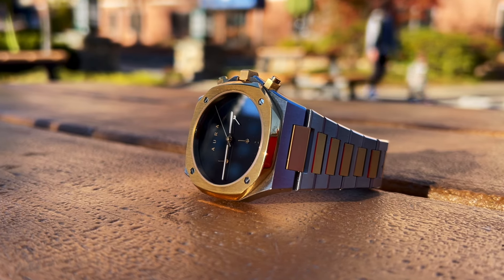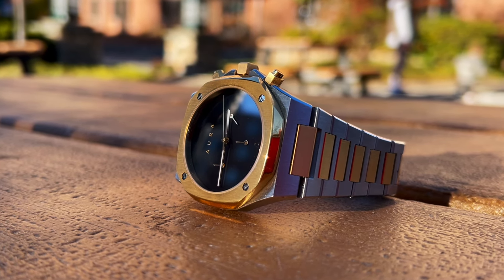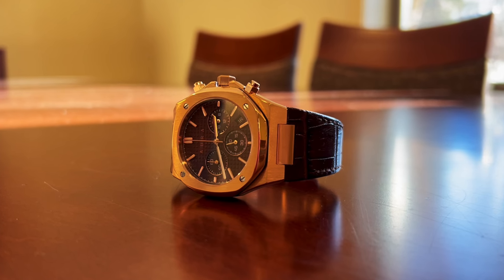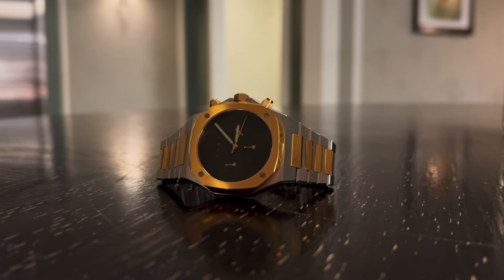Yes, back by popular demand, we have Aura Watches. Today we're going to be taking a look at their brand new line — they just launched it — it is the Chronograph 001 and the 1023 Chronograph.